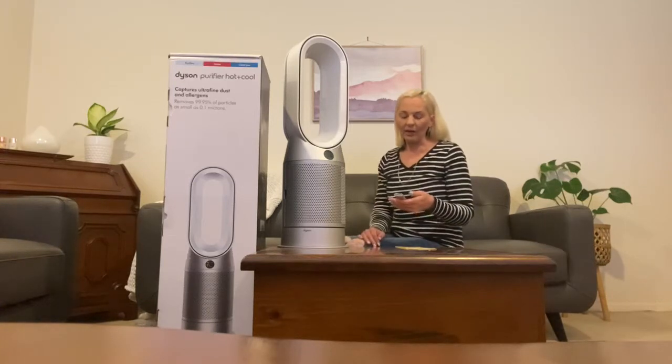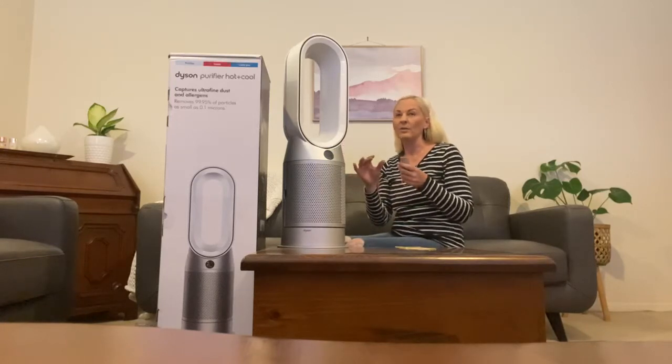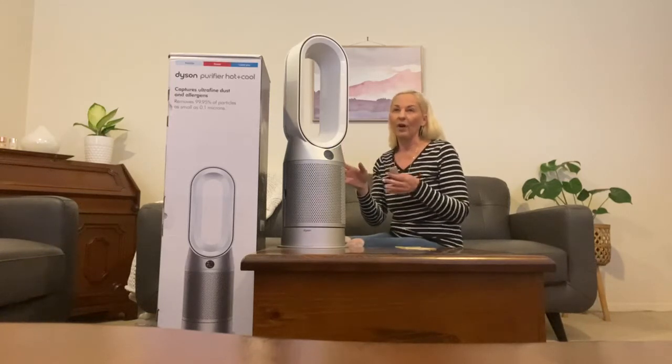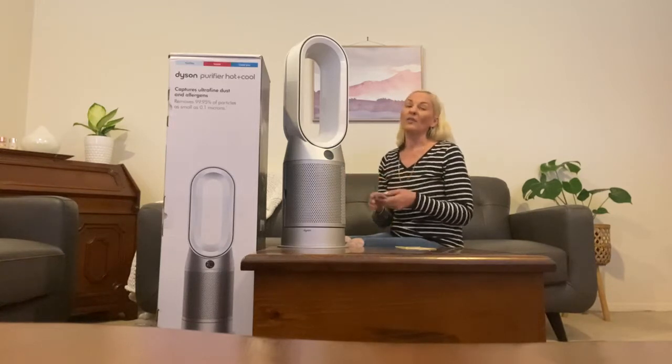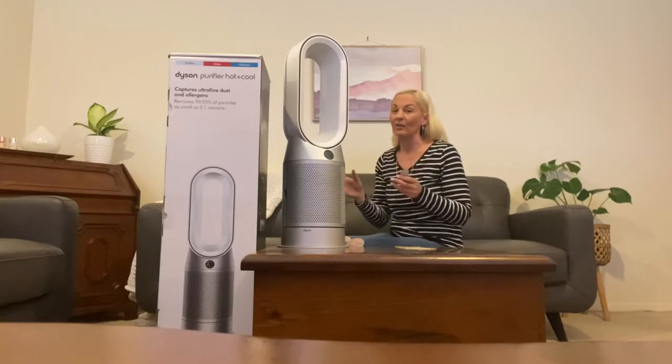You can also oscillate the machine, which is fantastic. It oscillates at angles of 45, 90, 180, or even 350 degrees. So if you've got a large room, it's quite handy to have that oscillation feature.